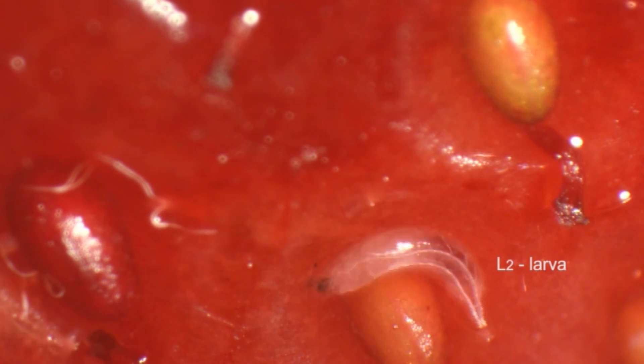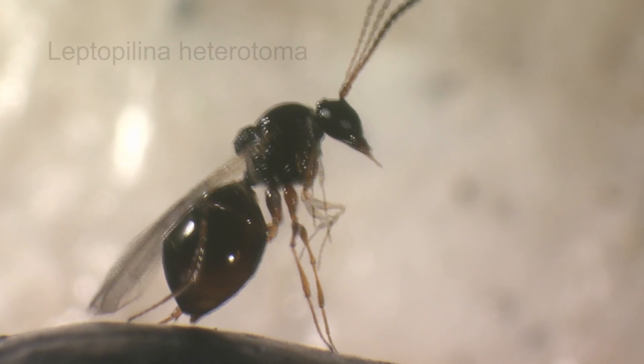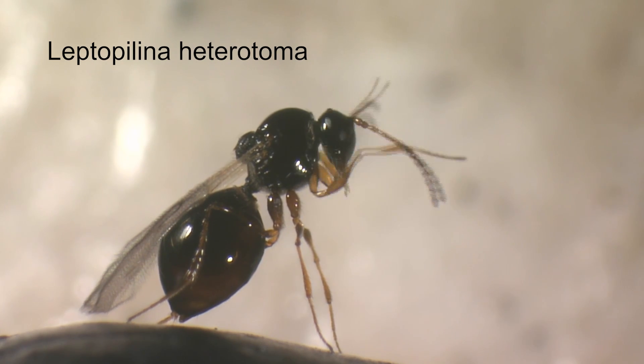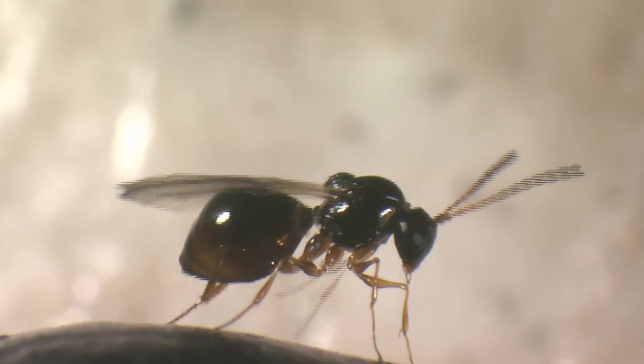Soon they will molt into the next larval stage. The first two larval stages of native Drosophila species, such as Drosophila subobscura, are hosts to a number of native larval parasitoids. One of them is Leptopilina heterotoma. We have found this species all over Switzerland. Because this species overwinters as an adult, it can be collected rather early in the growing season.